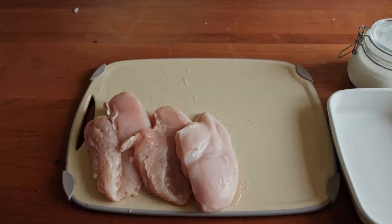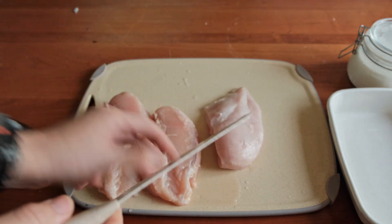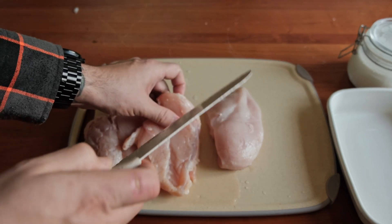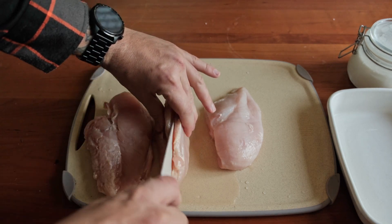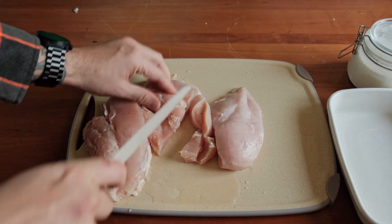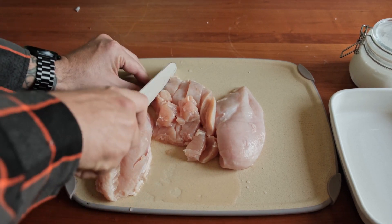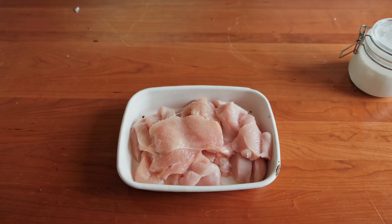Here I've got three decent-sized chicken breasts. I'll be cooking for five people, so three chicken breasts is about right, but you can scale this up or down depending on how many people you're cooking for. Slice down, butterfly it, and then just do a rough cut.